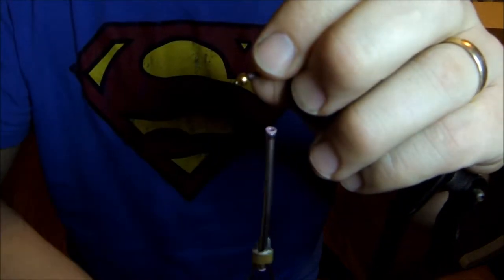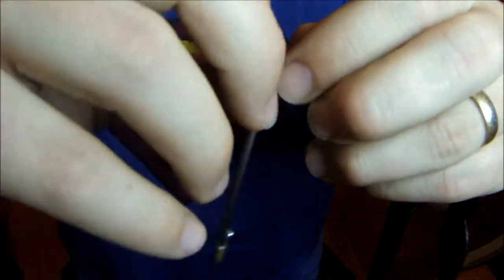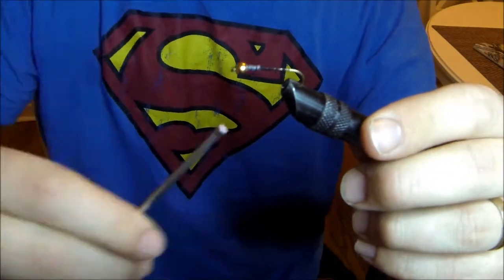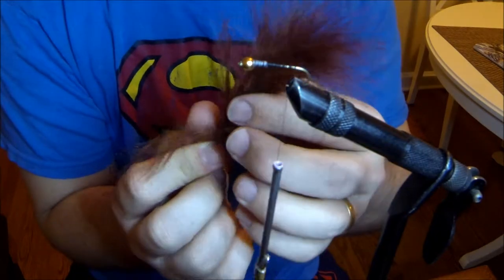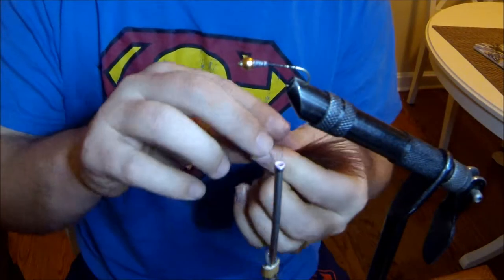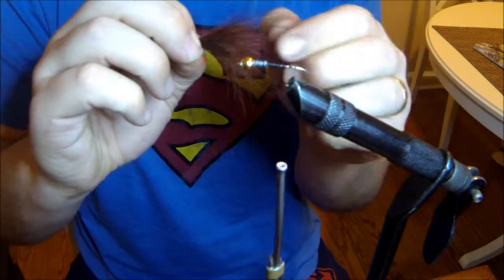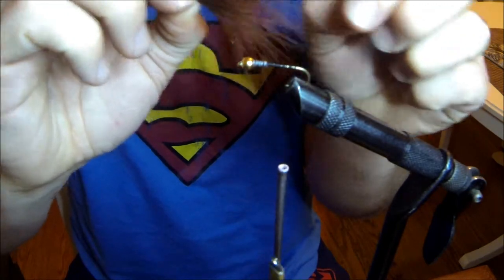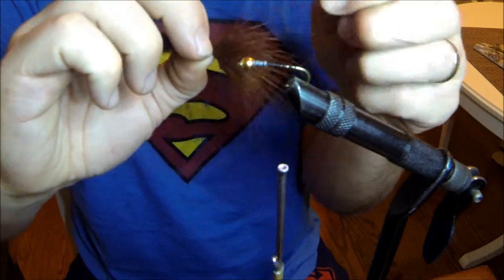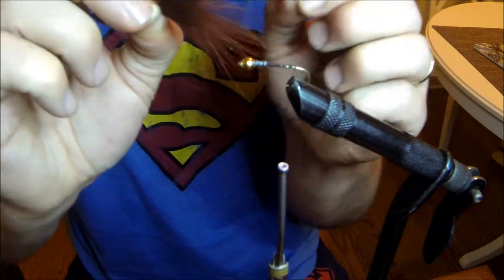Now I'm going to tie in the tail — I'm tying this one brown. I use the back end of the marabou feather, the very tips. I like to pinch it down and measure it to about the same size as the hook length. Then I pinch off all the very thin blood feathers that extend out — it makes the tail a lot more bushy.